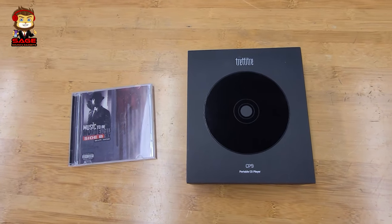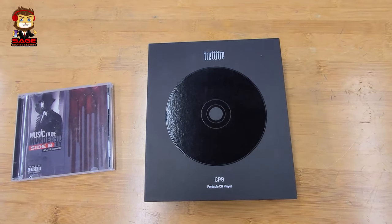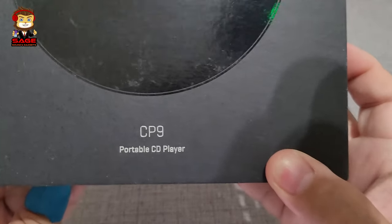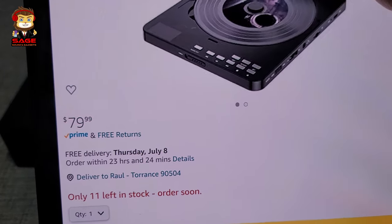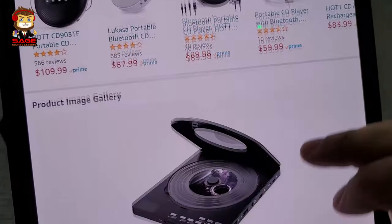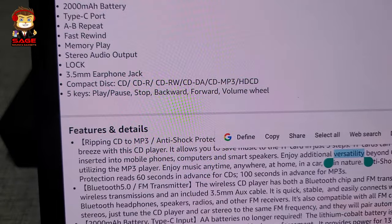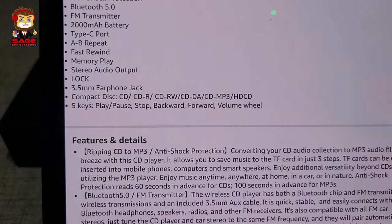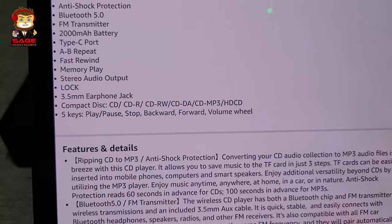Today I'm back to give you guys another video. We're going to be doing a review of the Treadtighter portable CD player, model CP9. This one on Amazon is going for $79.99. There are different compact disc formats that it plays — it does play CD-R, CD-RW, and MP3, which is pretty cool.